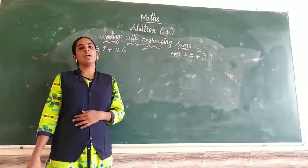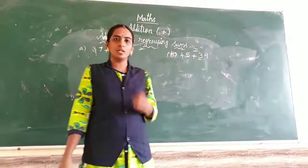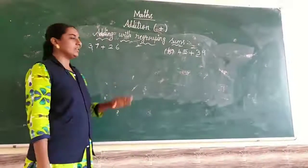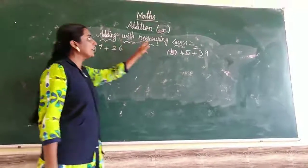Hi students, now we are going to learn addition with regrouping sums. Already we have learned 1-digit sums. Now we are learning 2-digit sums. Okay, listen to the heading: Adding with regrouping sums.